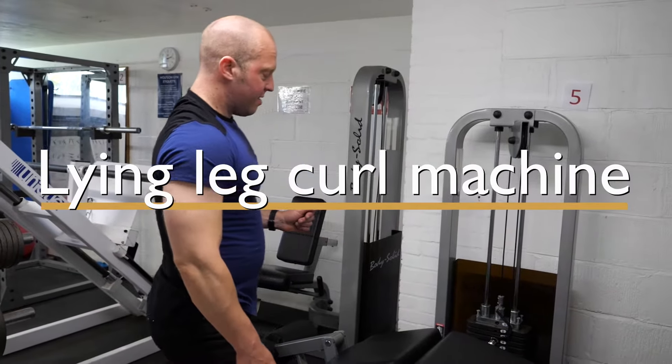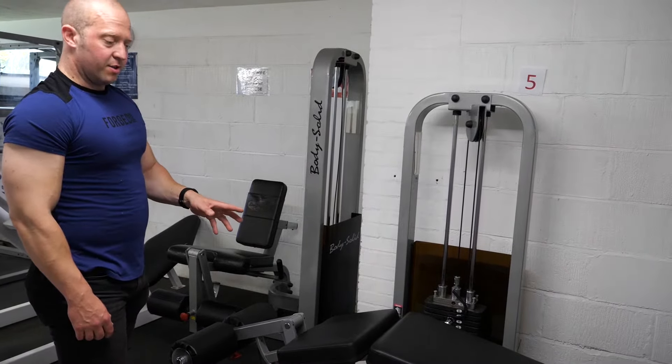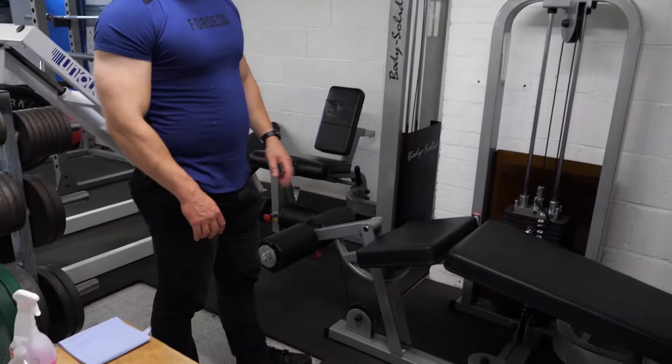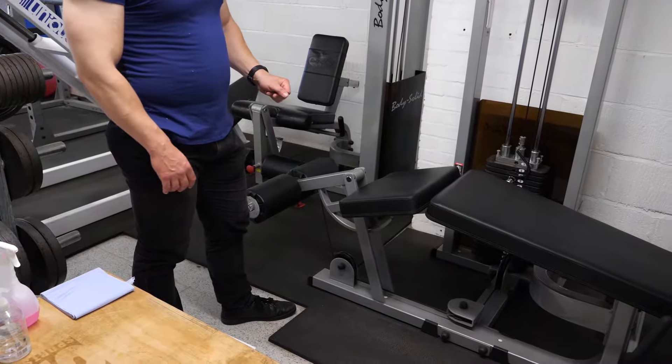Machine number five, the leg curl machine. Before you get onto the machine, just make sure the pad is adjusted to the position of the ankle you'd like it to be at.